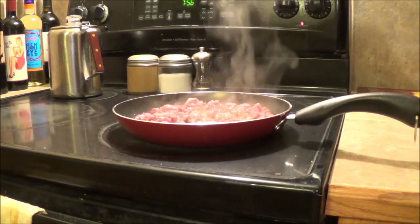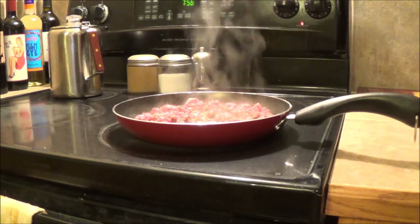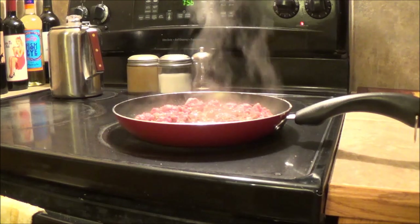Hello everyone and welcome back. The 10th season is coming up real soon here. The snow should be gone up there and I'll be able to drive in.